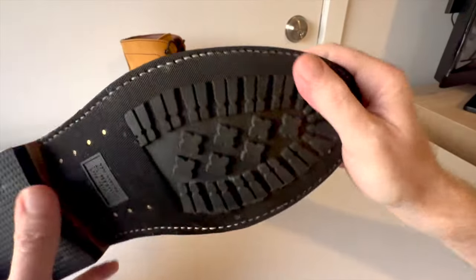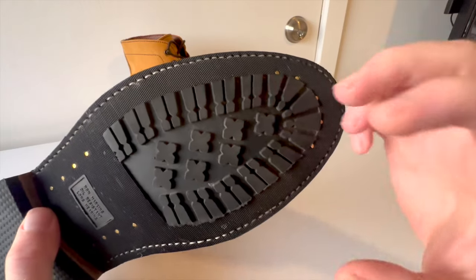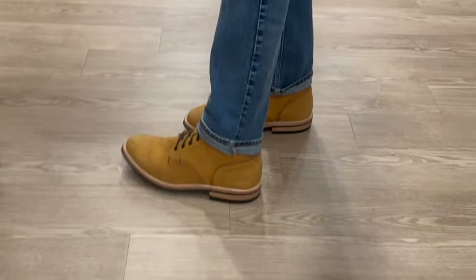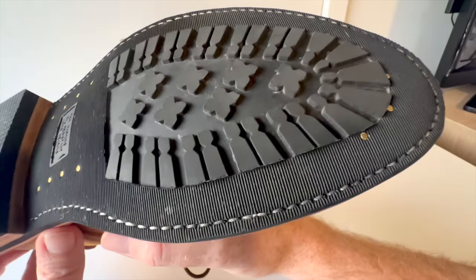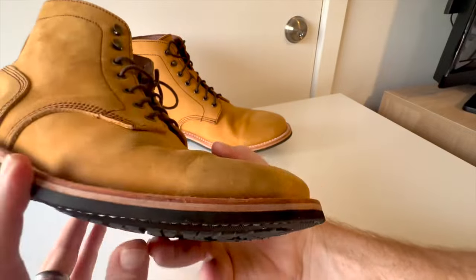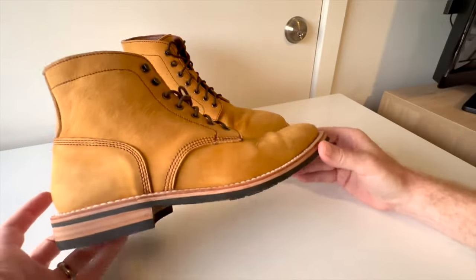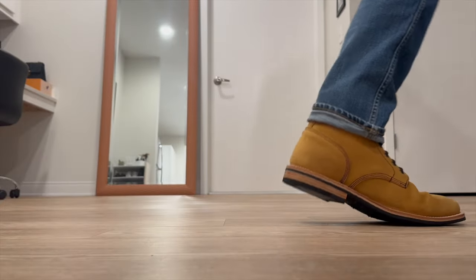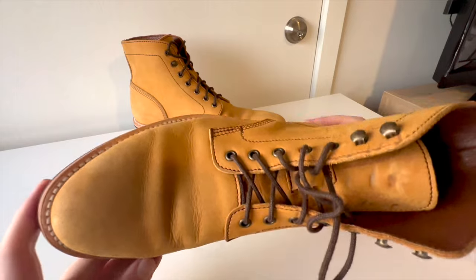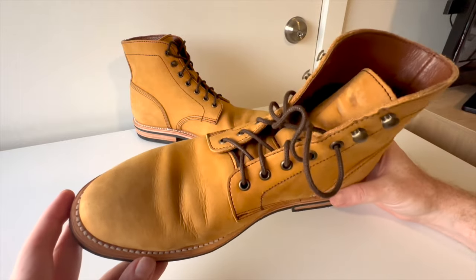I talked to the owner about the sole — he told me about the different grades of rubber and how much testing they put into the soles to make sure they hold up. I wanted to see if it really came true, and the soles are just really nice. Like any Vibram-style sole, it'll wear over time, but you can get these resoled. Look how much meat is left on that welt — a good cobbler could resole these many times. These boots will last years, probably longer than some of my more expensive boots.